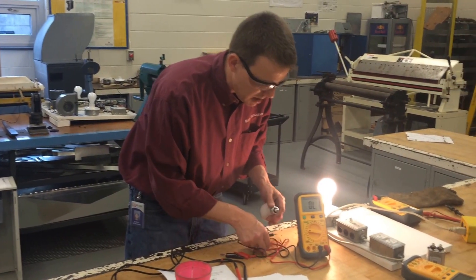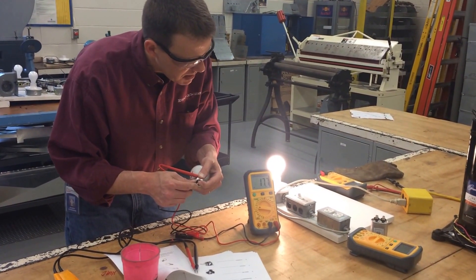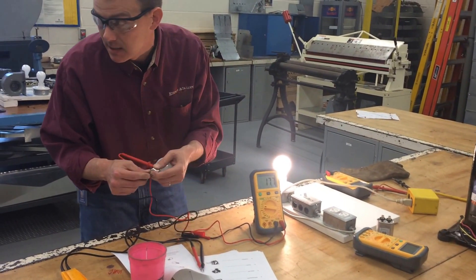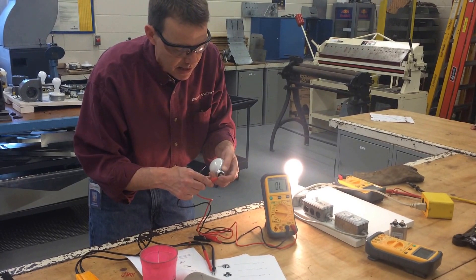I could also use this other meter — same thing. It doesn't matter which way you put the red or the black, but as you can see, it reads 17.7 ohms to be exact. So this one's a little bit more precise, and it doesn't matter the black and the red.